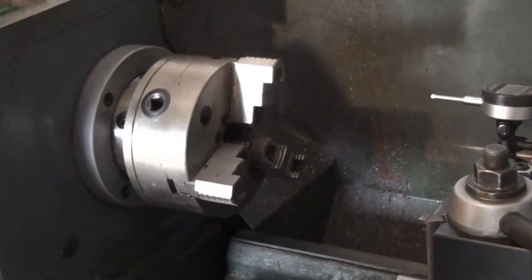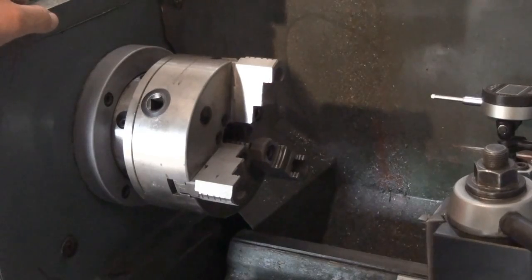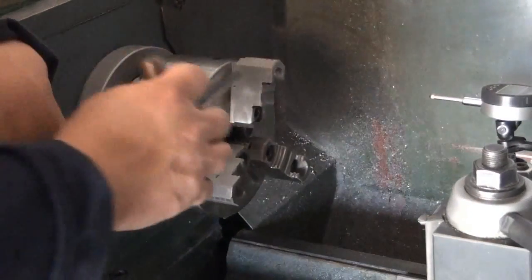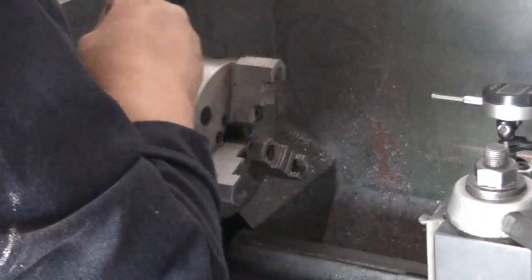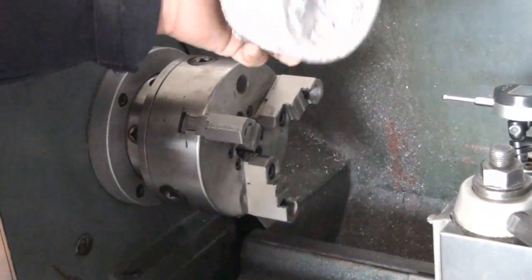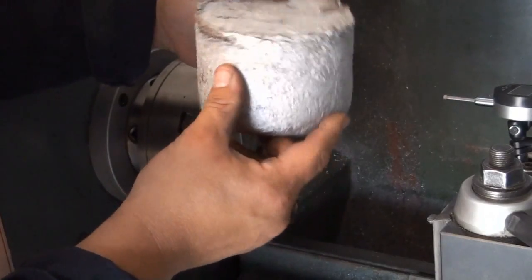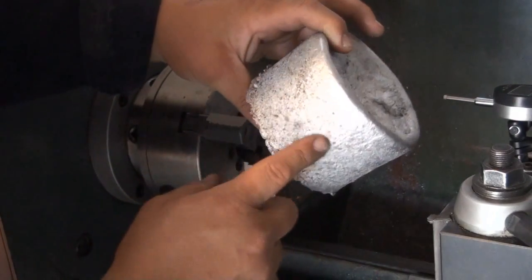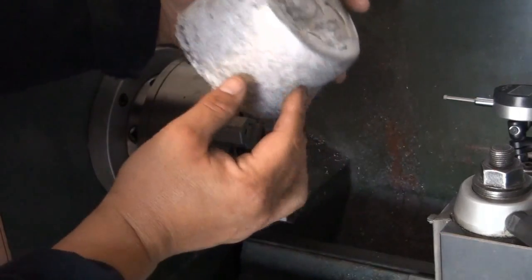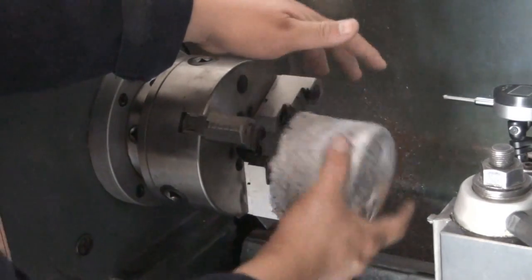The jaws are removable and reversible, which I like. My other chuck requires removing and installing a second set of jaws, which takes too much time. I made this ingot here — I was trying some homemade green sand and the ingot came out pretty nice. The grains on my sand are kind of big so it's not smooth at all like it should be, but this chuck can fit this large stock.